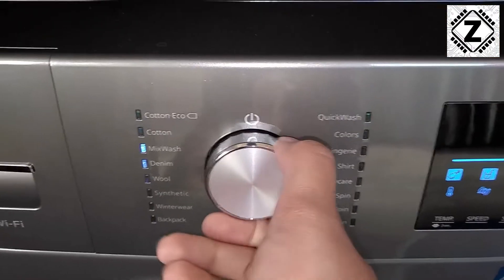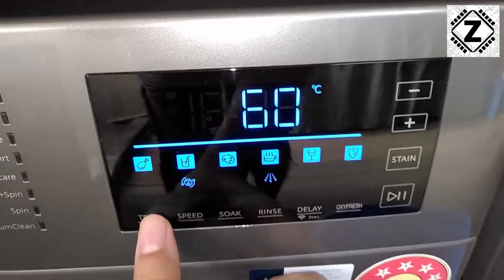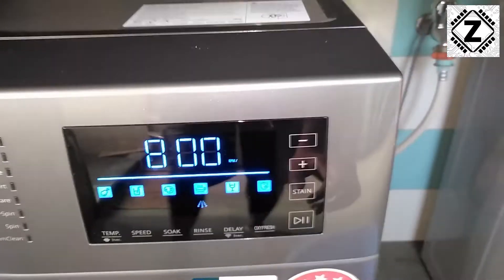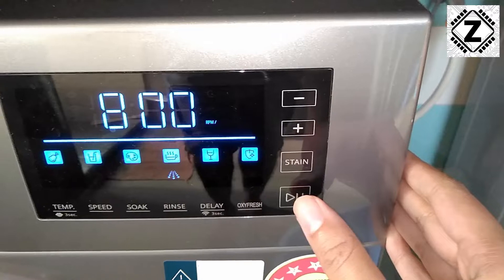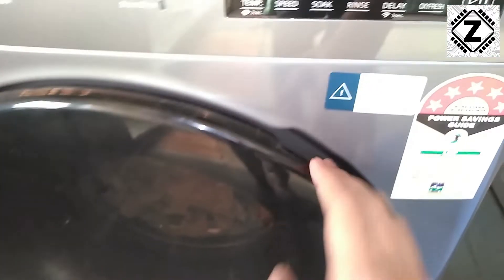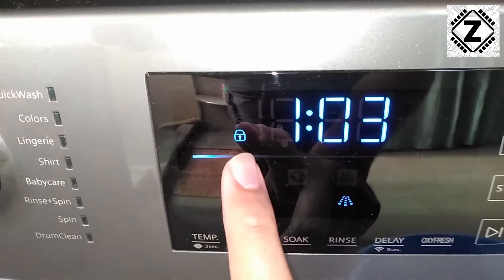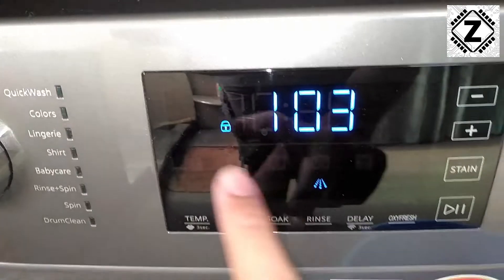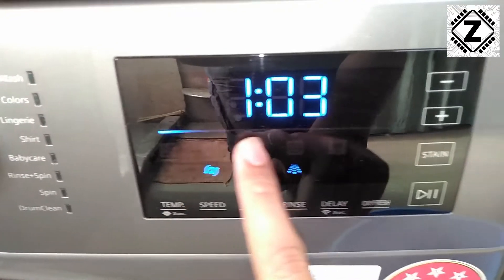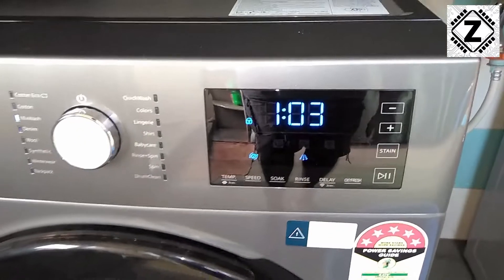I'm going to go to my default mix wash setting, turn off the temperature, set the spin to 800 RPM, and hit the play button — the machine will start washing the clothes. As you heard a click, the door has been locked and will not open. A very nice safety feature. We can see the lock symbol on the display, and the progress bar has started flashing as the wash cycle progresses.